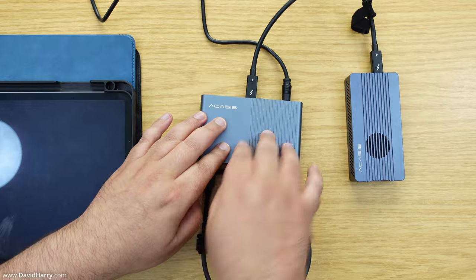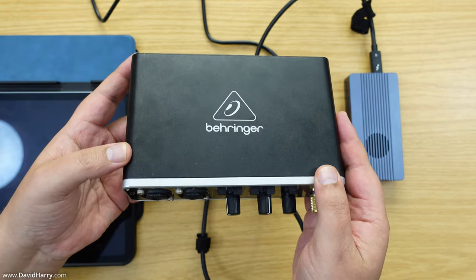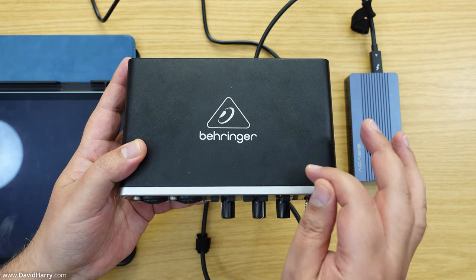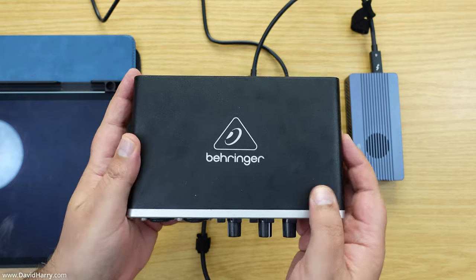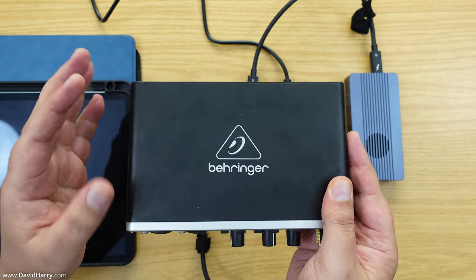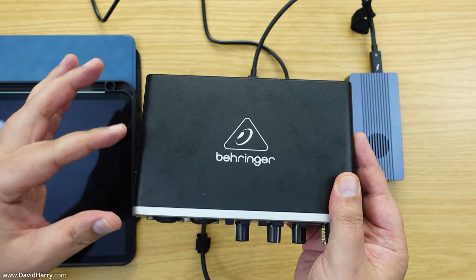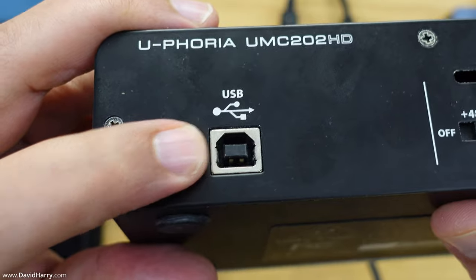Now I'm connecting the Behringer USB audio interface. An important note here: if you're going to use a USB audio interface it has to be class compliant. What that means is it must be one of those devices that doesn't require specific drivers to work - whether that's on a Windows PC, Mac, iPad, or anything like that. This Behringer is a class compliant one and it definitely works with this setup.